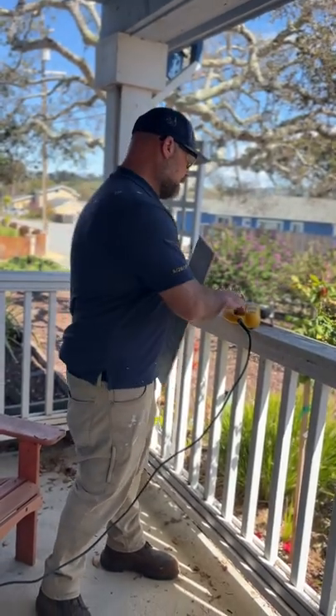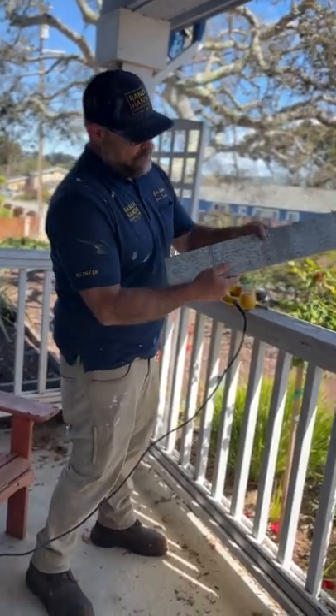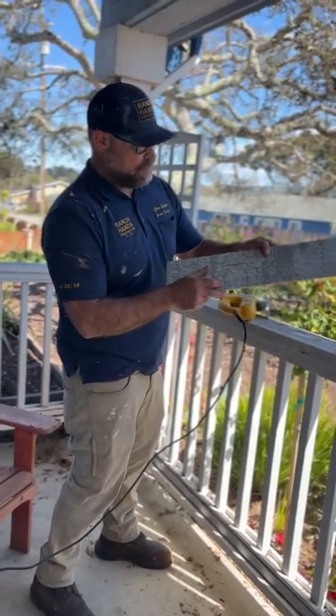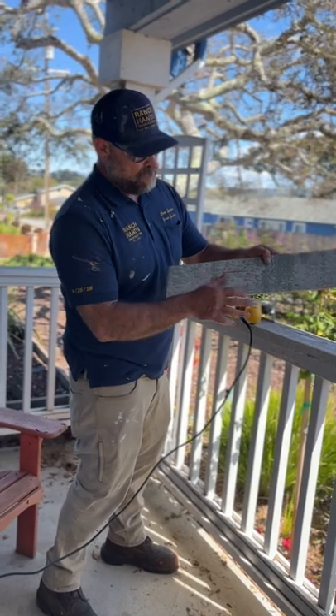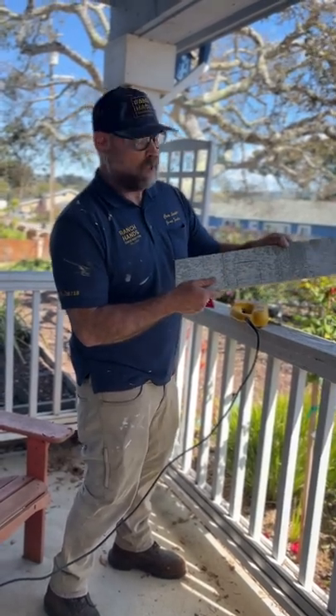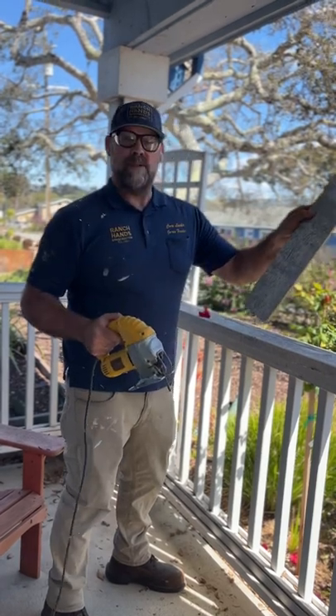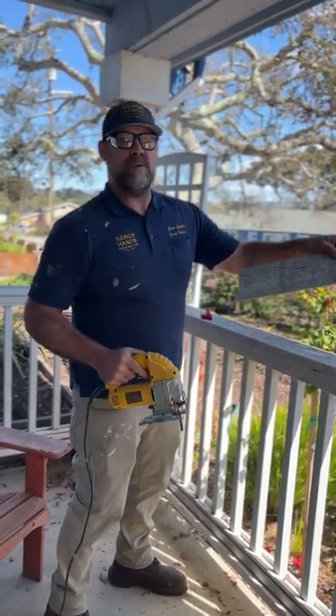Today I wanted to share with you that we are cutting out a notch in reclaim for an electrical switch. How we do this is we scribe it — we make sure it fits right on this reclaim we're putting up on a wall. We take a nice little notch piece and it's gonna look great.